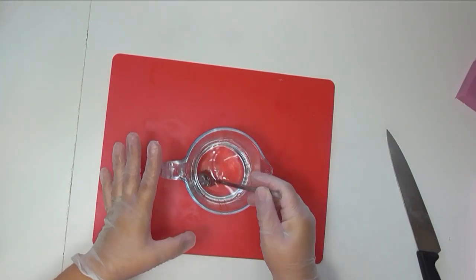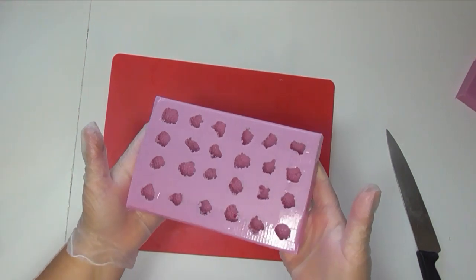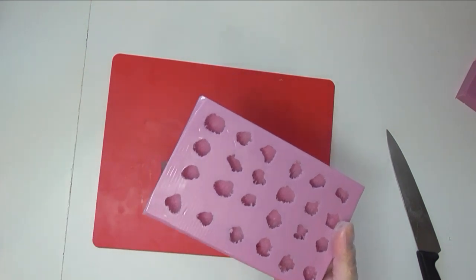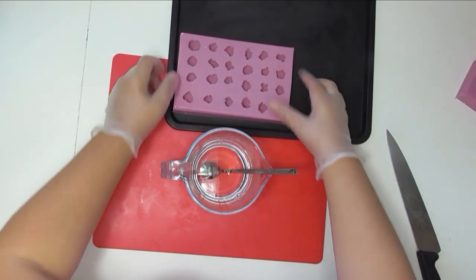That has all melted down really nicely and the first lot of embeds we're going to make are some raspberries. I've got this Pinky Sil silicone mold which I made myself — I'll leave a link to the video where I showed you how to make molds using Pinky Sil. I'm just going to sit it on top of a tray so we can move it around a little bit.